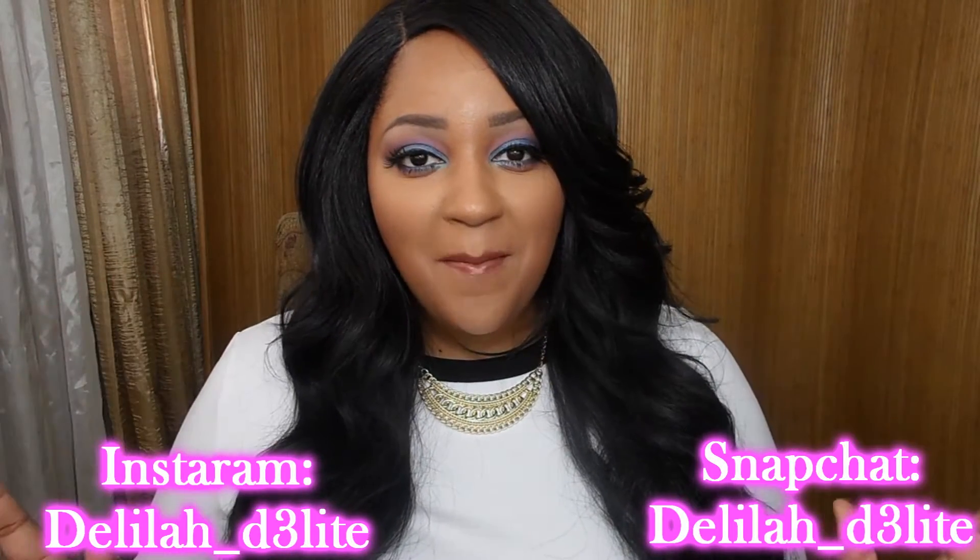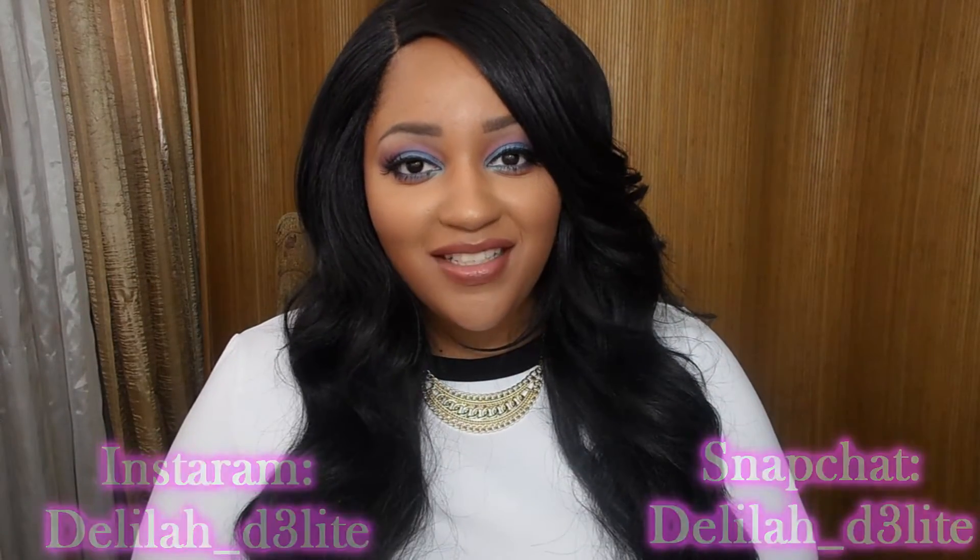Hey guys, welcome back to my channel. Thank you for watching this video. Today's video is going to be about the beauty-related items that I got from Dollar Tree.